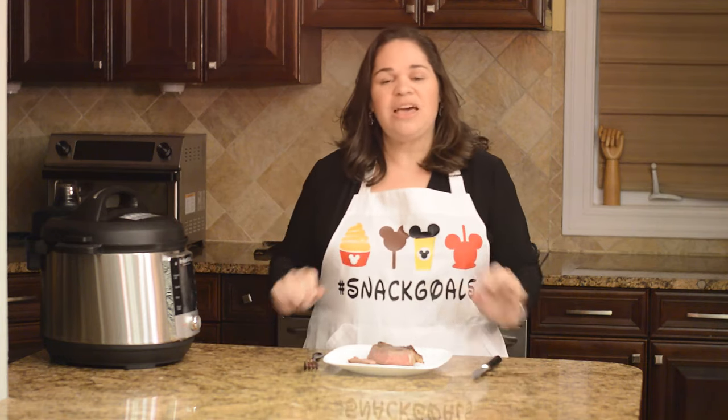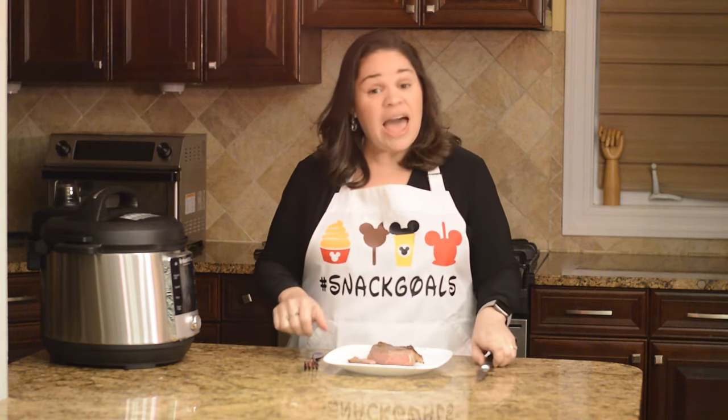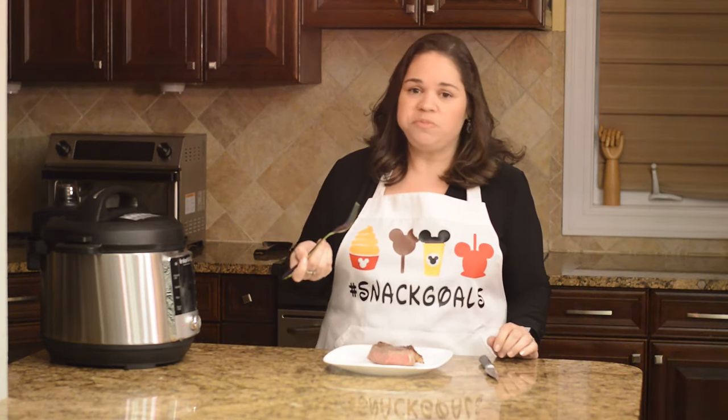Sous vide carrots are great, also eggs — things like that come out great. If you'd like some other sous vide recipes, you can visit my blog at www.LanaUnderPressure.com and I'll put a link in the description below. I hope you enjoy — and now I have some really great steaks to eat! Mmm, like butter. Bye!